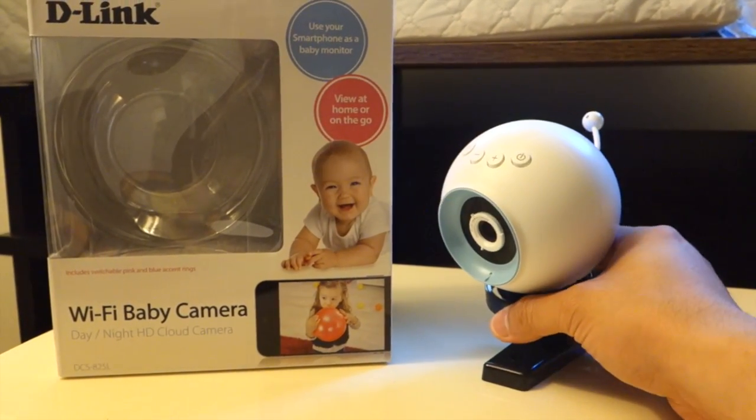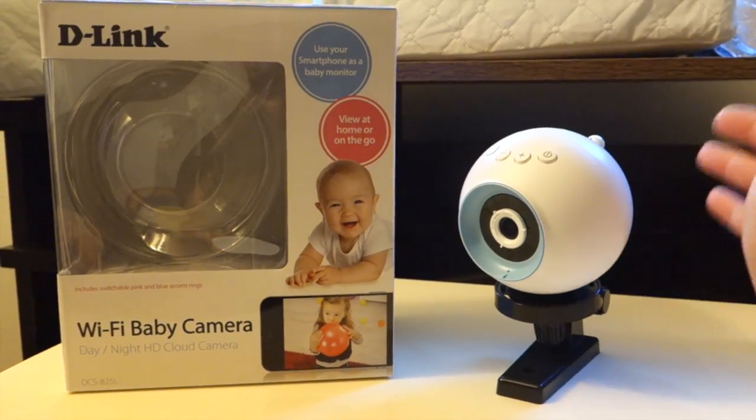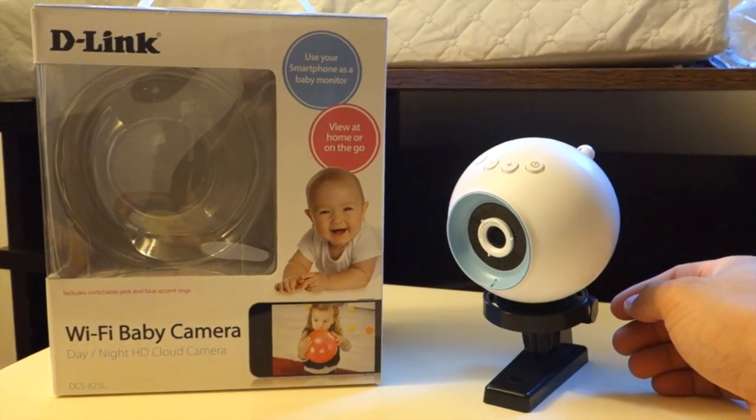D-Link provided me this unit for review. If you guys have any questions, comments, or suggestions, feel free to contact me. Thanks for watching Awkward Hamster. Bye.